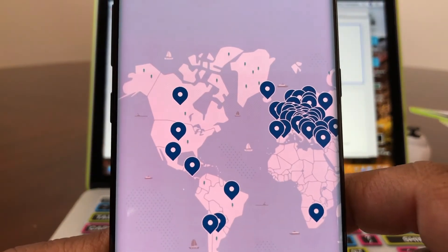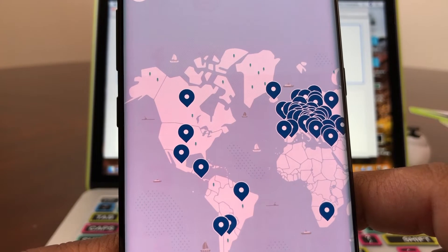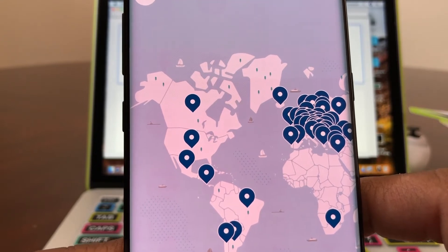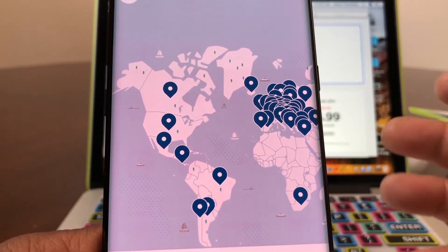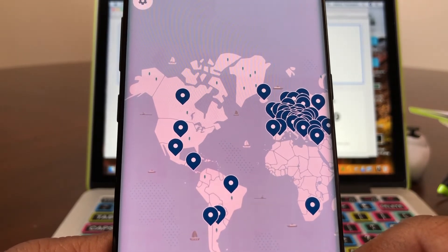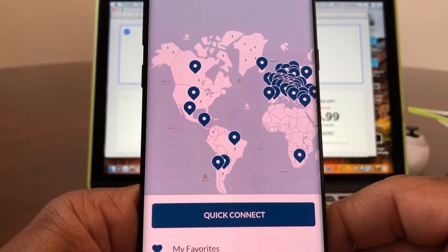NordVPN has access to over 5,000 servers. They have a no-logs policy, and with NordVPN you can connect six devices at the same time. For me, I have NordVPN on my Galaxy Note 8, my laptop, my desktop PC, and my iPhone — to get protection all the way around.